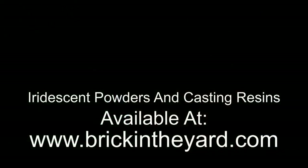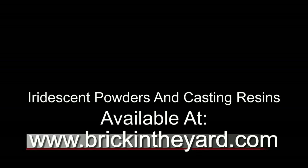You can find all the iridescent powders on our website at brickintheyard.com. And if you haven't already, be sure to like and subscribe. On the right-hand side you'll see one of our tutorials about Easy Flow casting resin — if you're new to that product line and want to understand some basic casting resin tips, be sure to click on that video.